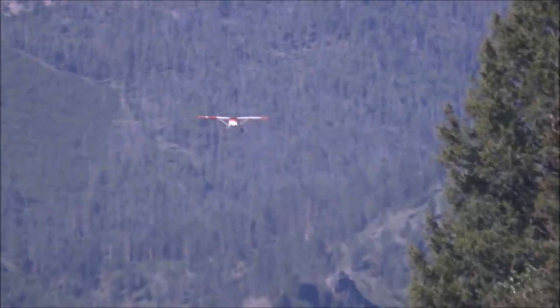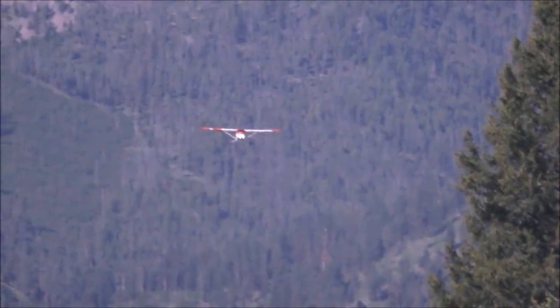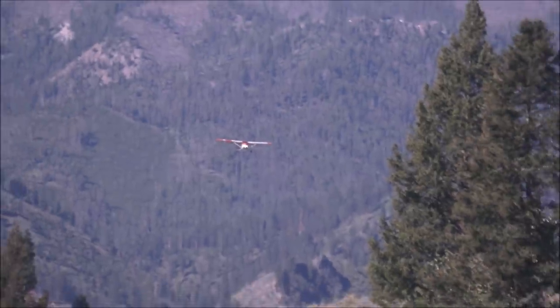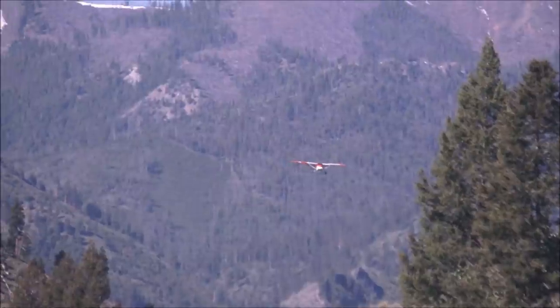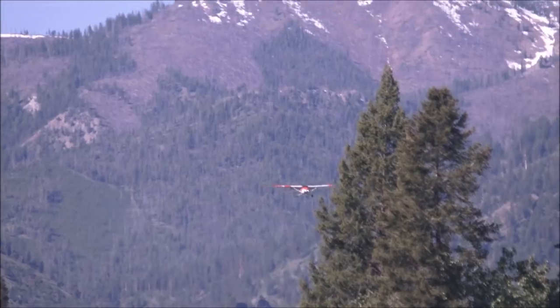To get a feel for the airplane, what you need to do is not only fly often but practice slow flight often, stalls, turns at slow flight — and you can get a feel of the airplane when it's sinking, when it's floating, when it carries too much speed.